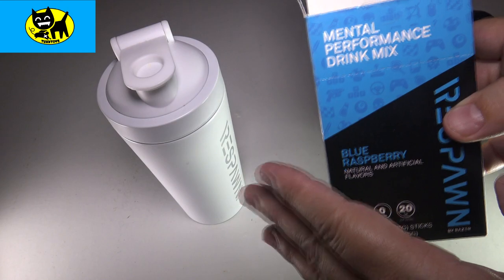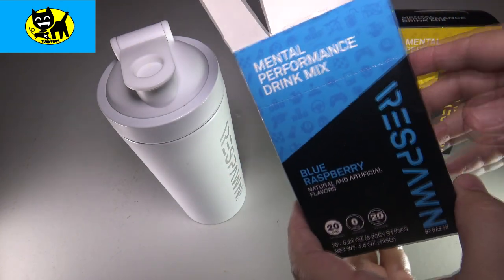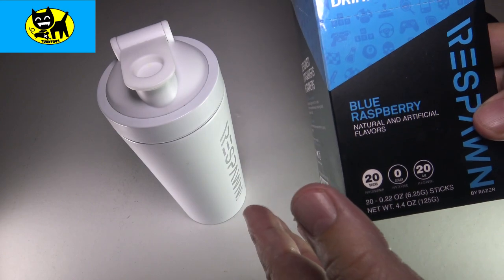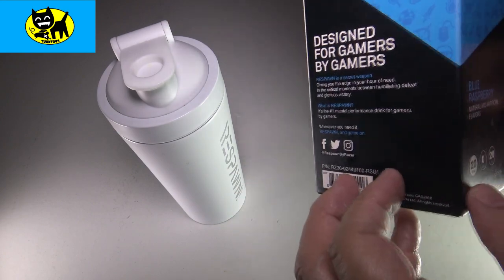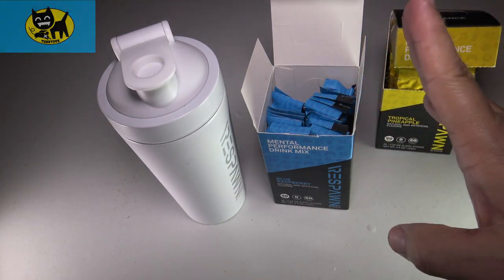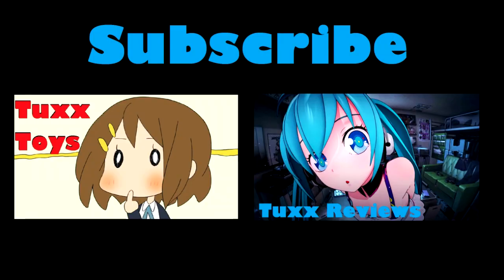Tux Toys does have different photos than Tux Reviews. And if you haven't checked it out, Tux Toys is a toy channel I have with lots of cool gaming and anime stuff on it as well. All right friends, I want to thank you for watching this video. We'll talk to you soon. Bye-bye.